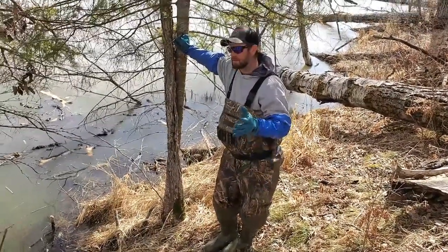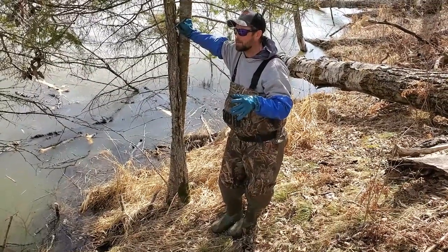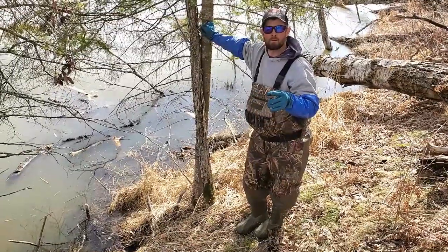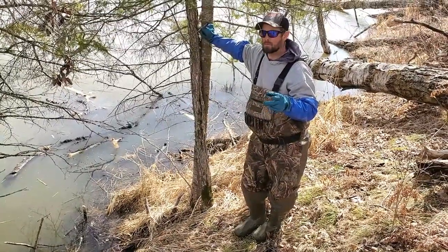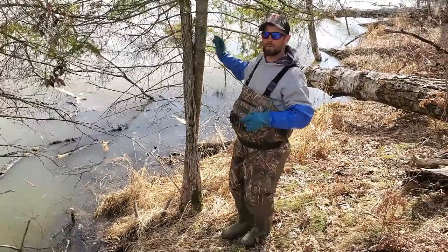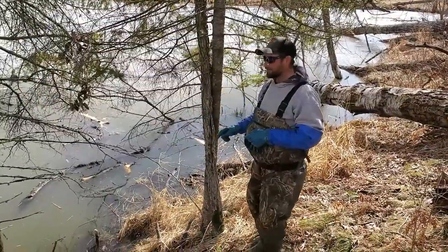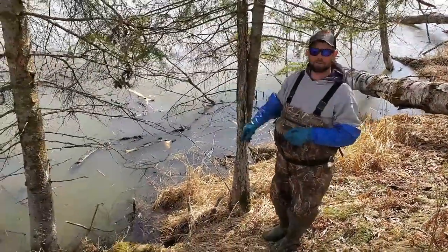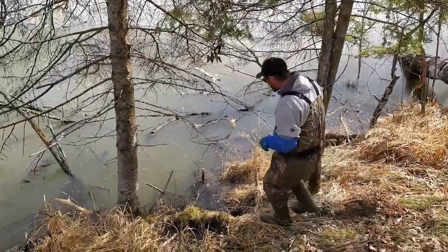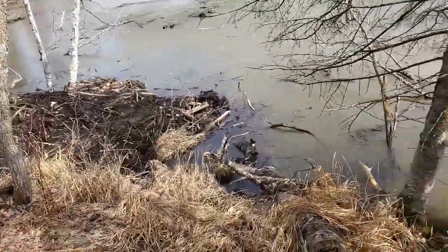We are back for another check on this lodge. We were here yesterday. We had two beaver — a big one in that trap down there, nothing in this one, a small one in this one. Today we're back and I'm looking down here. I haven't checked the set, but there's something awfully beast-colored under the water here.